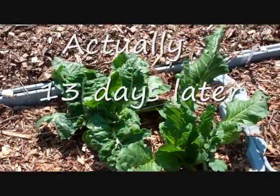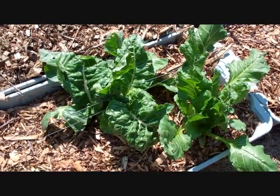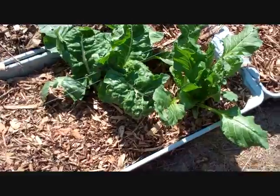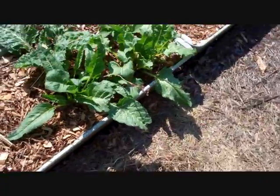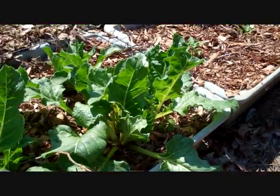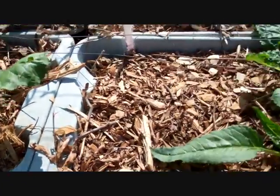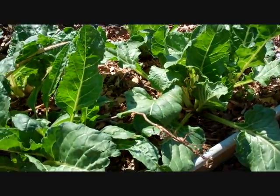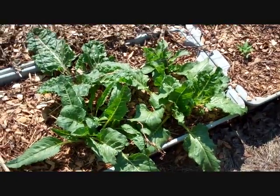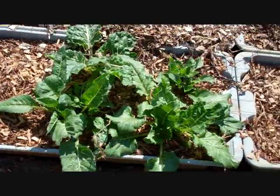Here's the chard about a week later. I'll check the date on the first video and put it on screen. I've put down another load of wood chips. This is the chard that wouldn't die — it's just amazing. I heard a guy today say that chard is kind of like asparagus in that it has some very deep roots — he said roots can go six feet deep. So I went ahead and did the video today because we're going to cut a bunch of it and have it for supper tonight.